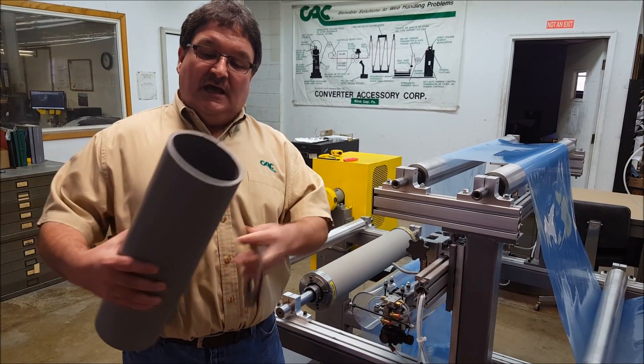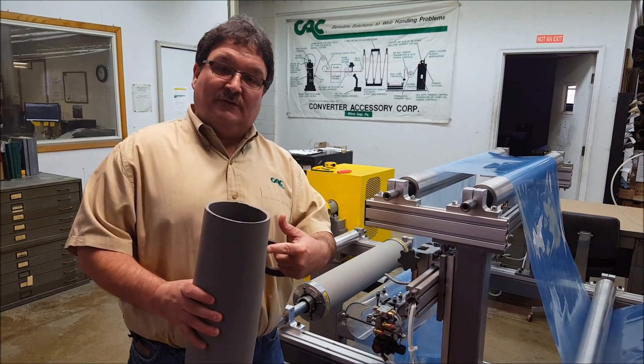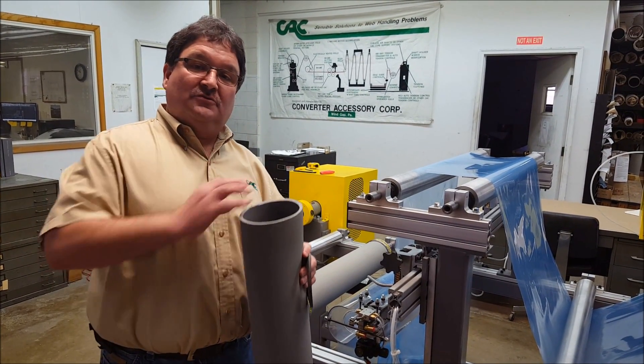The reason we have the discs is, as this roll is rotating, this sleeve stretches and contracts with each revolution, and the discs bend back and forth with that stretching and contracting action, which I'm going to show you in a few minutes.